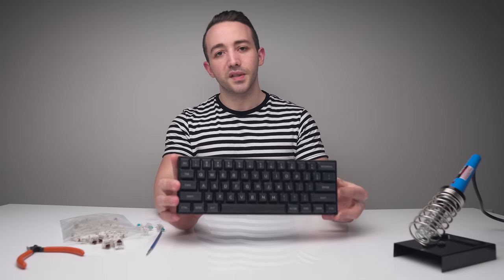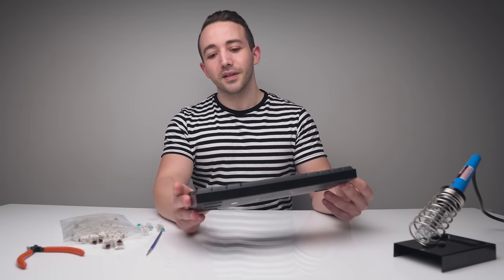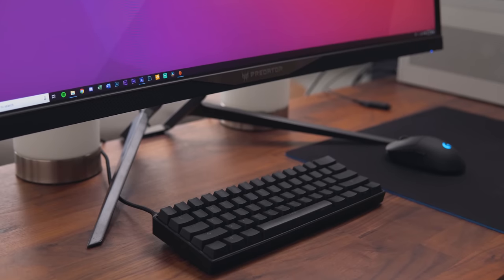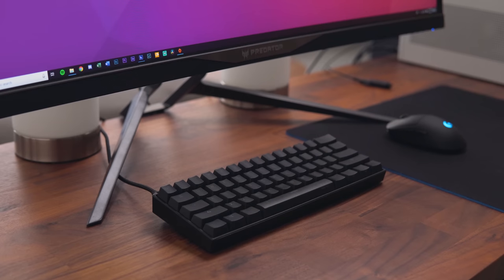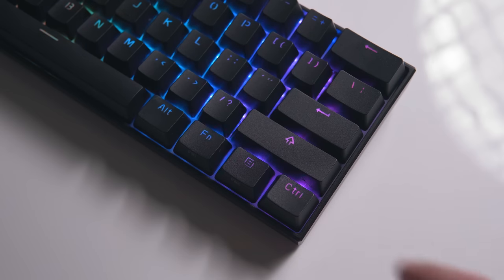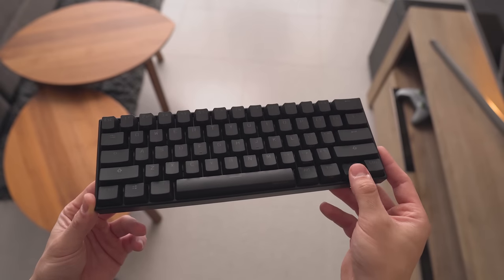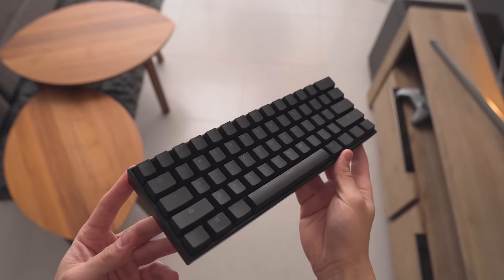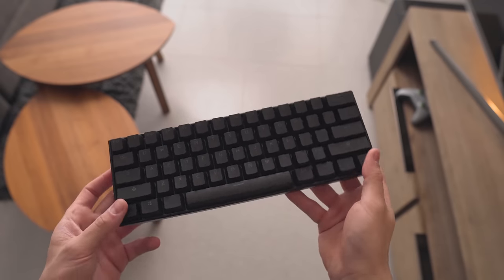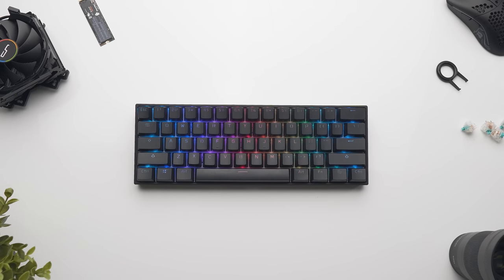This is the Anne Pro 2. It's a 60% wireless mechanical keyboard that has RGB as well, and it makes for an awesome base if you want to do your own custom 60% keyboard project. With that 60% form factor, you do lose the function row, but you can interact with it using just the function button. You do lose the number pad as well, but you don't lose the arrow keys — you can still access them by tapping the bottom right keys for left, right, down, and up. For me as an editor doing animations, that's really important.